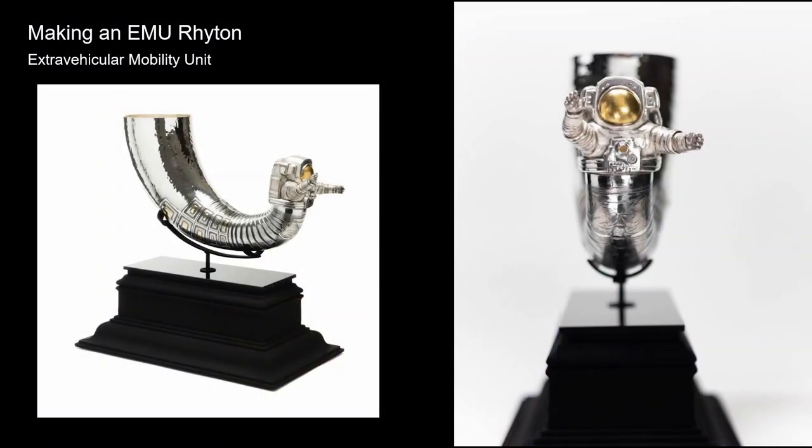Now, making an EMU rhyton — EMU is short for Extravehicular Mobility Unit, the acronym NASA uses for the space suit. I also like to think of it as a tiny little spaceship that one body fits in, which is an amazing idea. But research is the major component of my work, and I wish I had enough time to act on even half the ideas I generate. Working in these techniques is extremely time-intensive, so I need to really think out a project before I just jump in and begin making it.